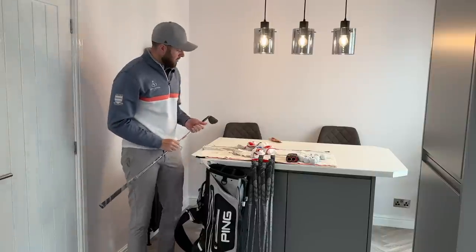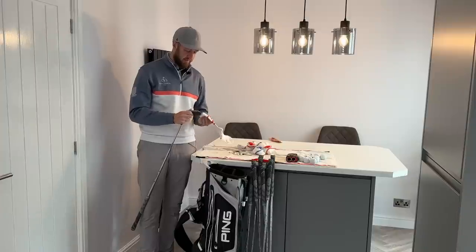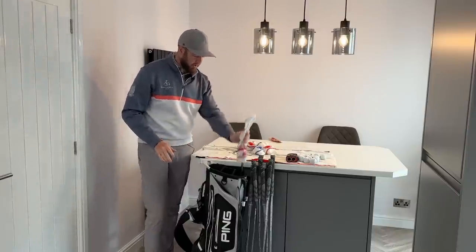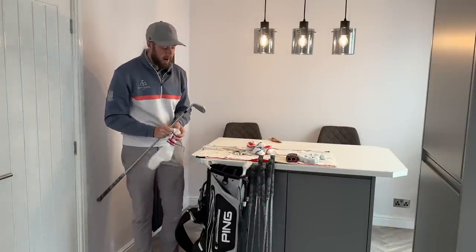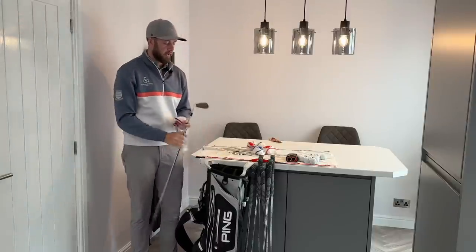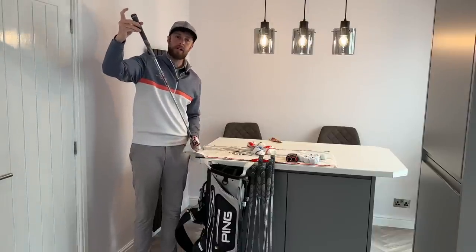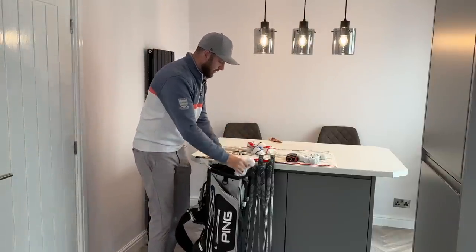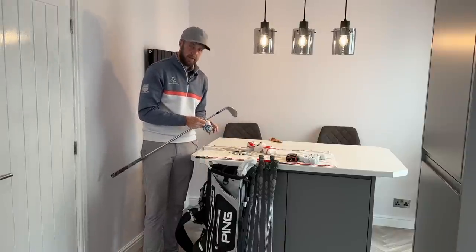Now for the clubs — starting with irons. I'm going to use socks: I'm going to wear them out there anyway so I'm not wasting room, and mine are forged so they'll clatter easily without protection. I don't have iron covers so I'm putting a sock on each head to limit bag clatter. If you've got cast irons, another option is to put the clubs in head-first to limit clatter and reduce the chance of shafts getting bent. But I'm going with a popping sock on each head — just get them all wrapped nicely.